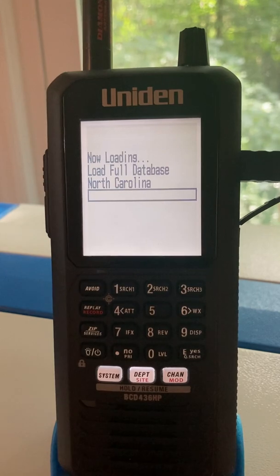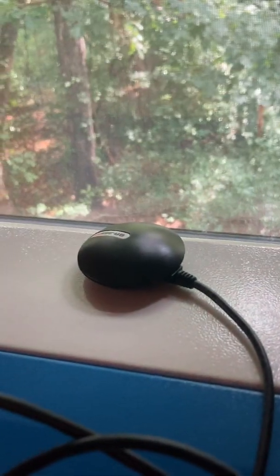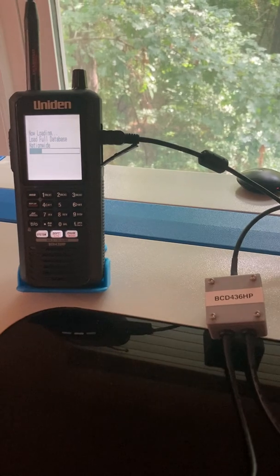Now it's loading the full database for North Carolina because the GPS puck is flashing and it knows where it's at in the world. This is my little project — I cleaned it up trying to make it pretty with the junction box, and I hope you like it.